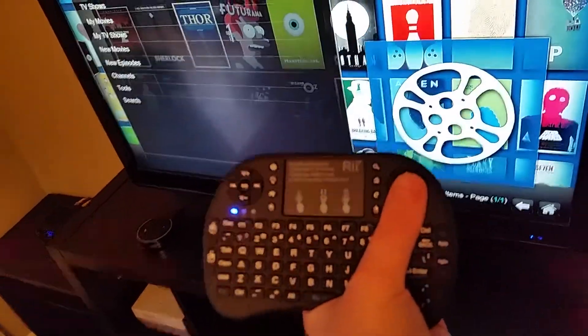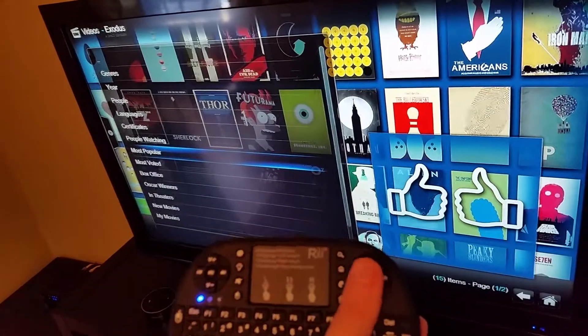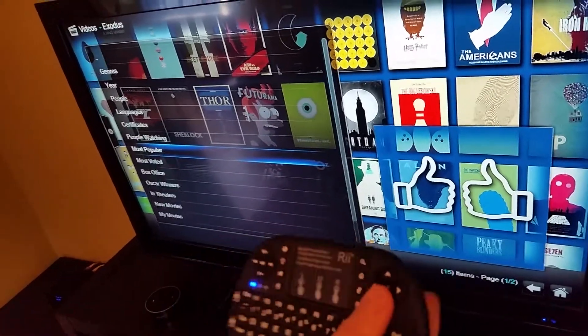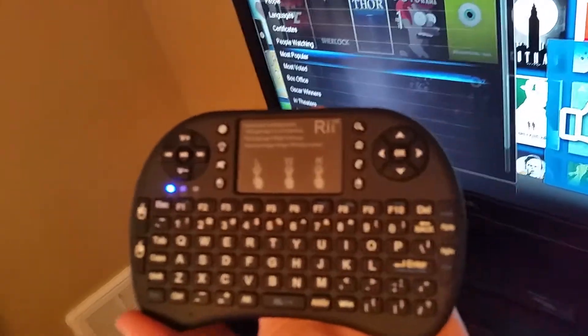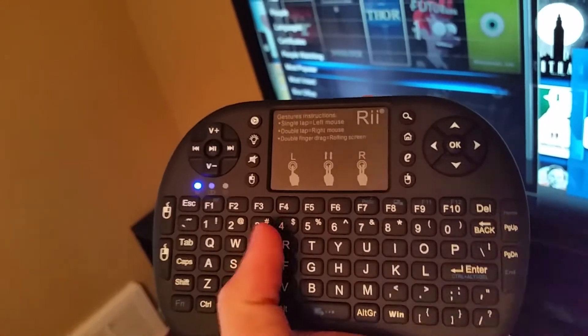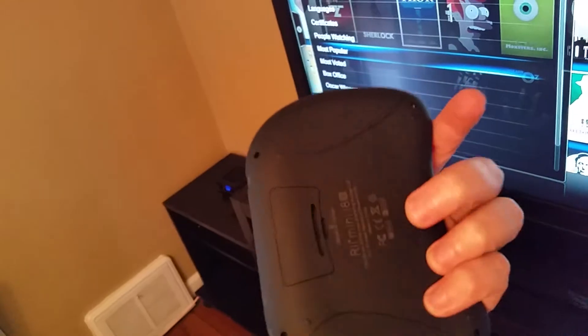We'll go to movies — if you've ever used this program before it's pretty simple to find what you're looking for. Another big positive is you have a full keyboard, so if you want to search for a specific movie or TV show you just go to the search area and start typing away. It's very convenient using this remote and I'm really happy with it.